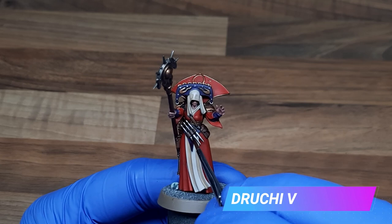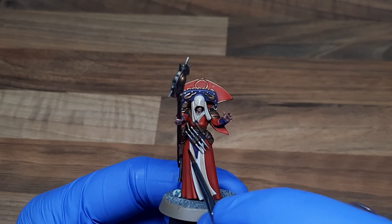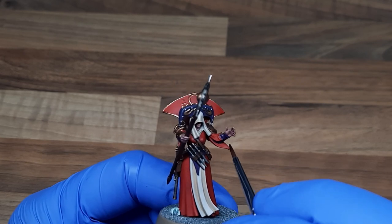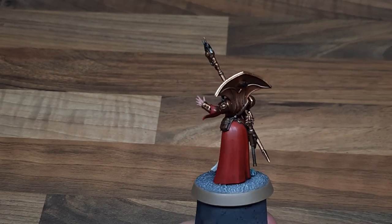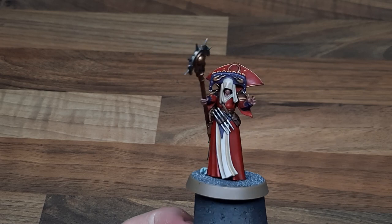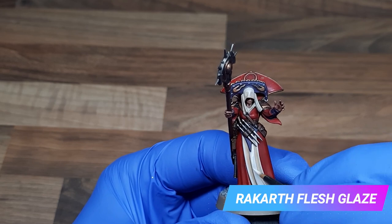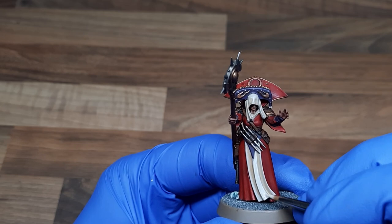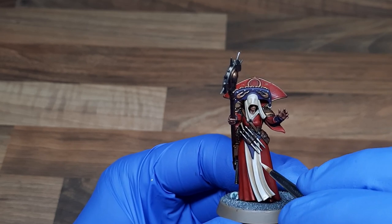While the glazes are drying I carefully apply a wash of Druchii Violet to all of the purple areas. I 100% should have done this first before I did the cloth, but hey, we all make mistakes. Using Lahmian Medium I've created a 2-to-1 glaze of Rakarth Flesh and I'm applying this over the raised areas, blending in some of the shading from the previous layers — try to stick to the edges, take your time and work your way round the cloth.